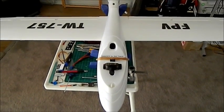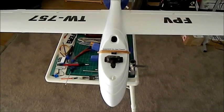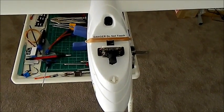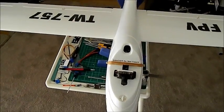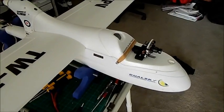Hey, welcome everyone. I'm just making a quick video of the FPV Raptor that I've built. As you can see, there are some non-standard features on it. I've played with the stickers a bit because I didn't like the standard setup.